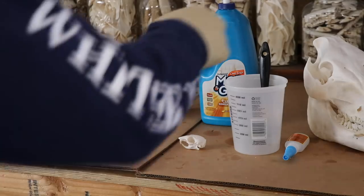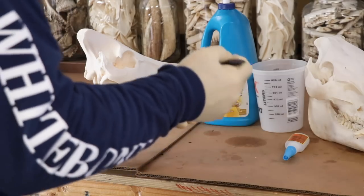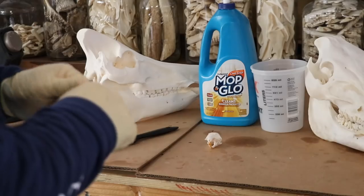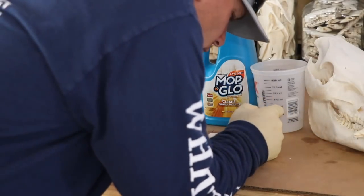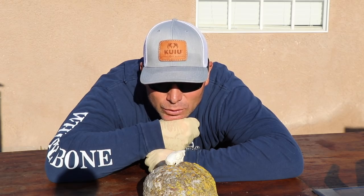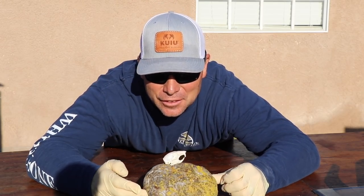That's too fun. Once the skull is dry, I give it a real thin coat of flooring Mop & Glo, super glue the jaw in place, and in 10 minutes she's all done. All right — wrapping up the albino ground squirrel skull, check this little dude out.